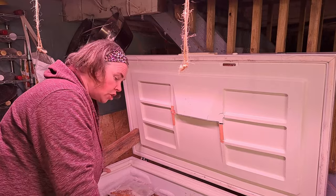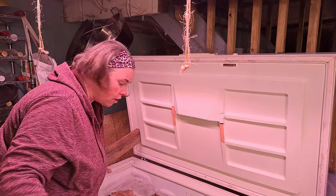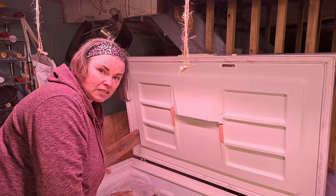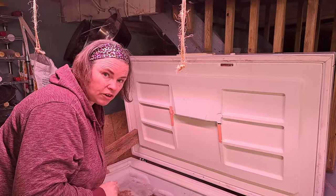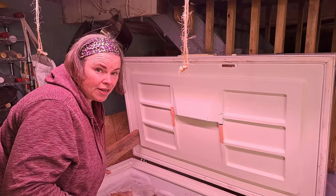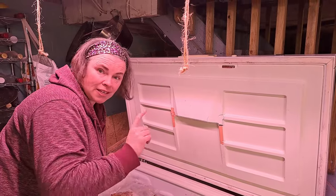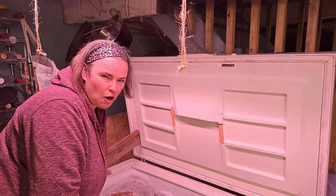We're going to get everything out of here. The meat's all going to stay on the floor; we're going to get all the rest of the stuff taken upstairs, then come back and organize what's going back into this freezer and what's going upstairs. Hopefully this freezer ends up with rabbit, goose, butter, and some rogue vegetables. Let's see how we do.